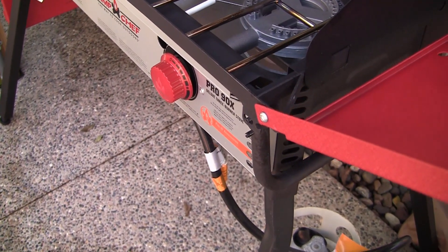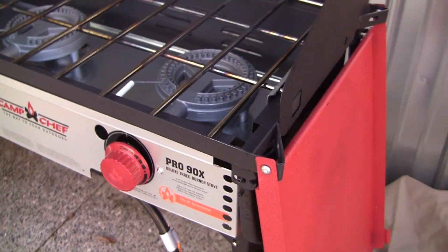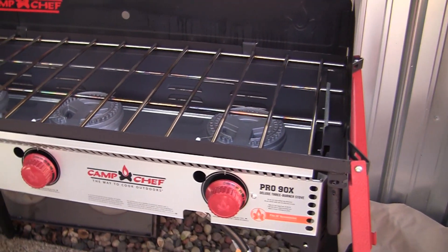Let's go ahead and pull that up. I did it with one hand — it was kind of noisy. There you go. Very nice stove. Excited to use it.